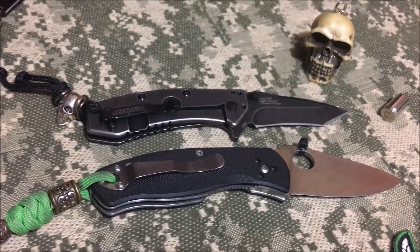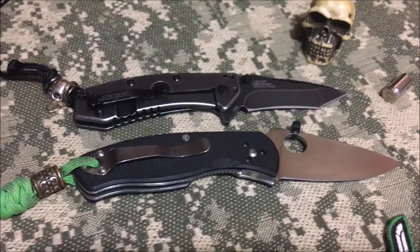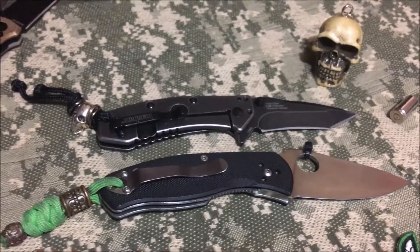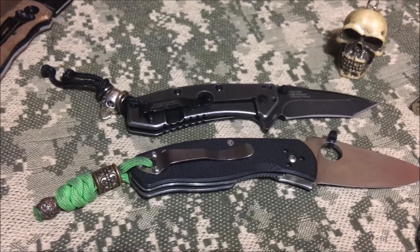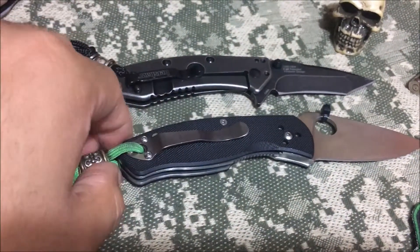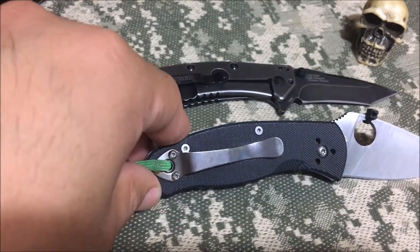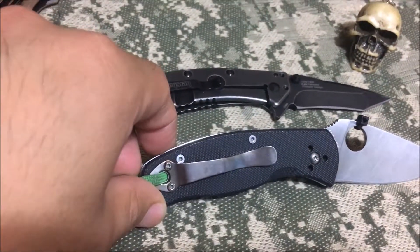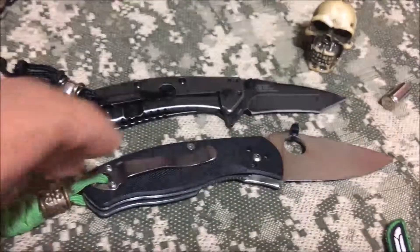I wouldn't say the Cryo is sharp as shit out of box, but it's decently sharp — it'll get the job done. The thickness of it gives it a hard time in some tasks, and right up at the tip it kind of hangs up, but I think I just need to touch up the blade. The Spyderco — I just love this knife. I heat-anodized the pocket clip on the stove top; I heated it up and put it back on to get a little color out of it — hints of blues and purples, mostly brown.